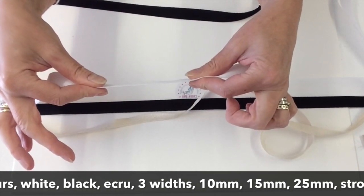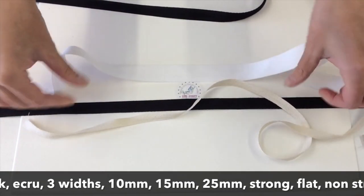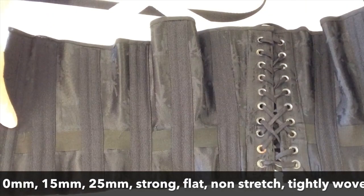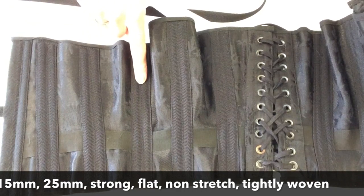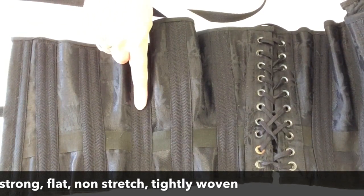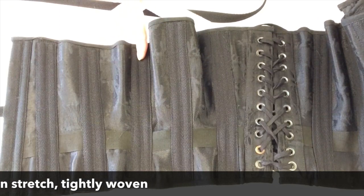They're not like the antique tapes because those don't exist anymore, but they are really good for corsetry, and this is what they look like in a corset. I've used the 25mm boning tapes on this particular corset and I've got a double channel out of those with 7mm bones.